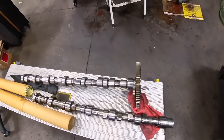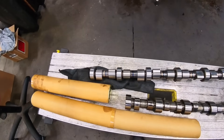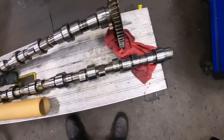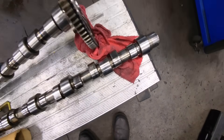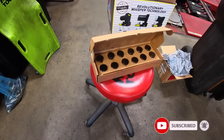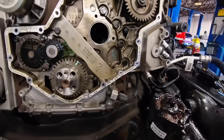We've got the gear pressed onto the new cam. There's the old cam after we've pressed the gear off of it. Make sure you get that keyway out and your retainer. We'll also be putting in the new lifters — we're going to use magnets on these lifters to get them in there and hold them. Wish me luck.